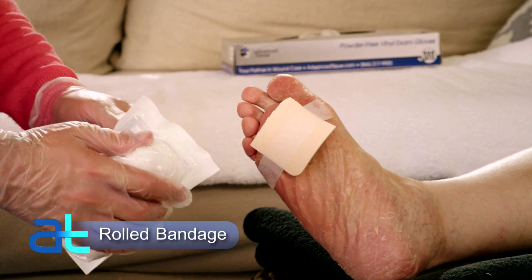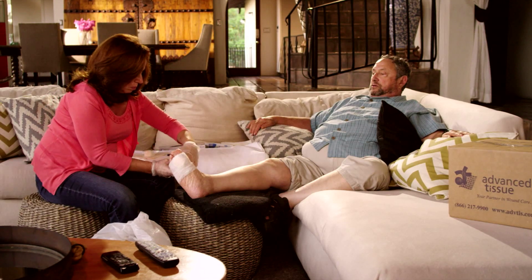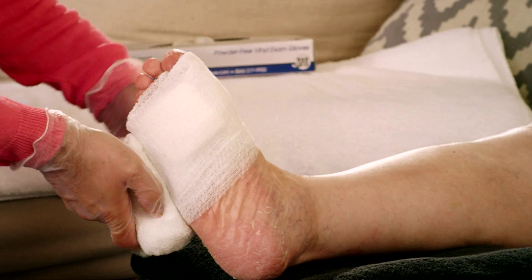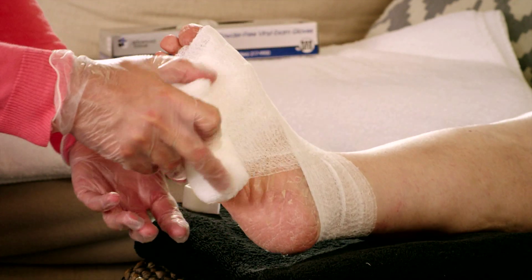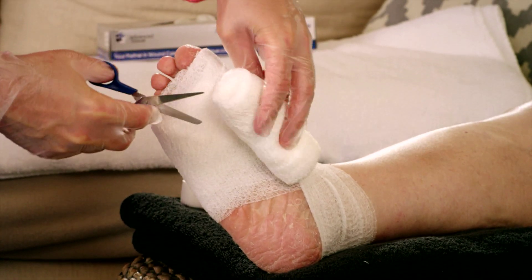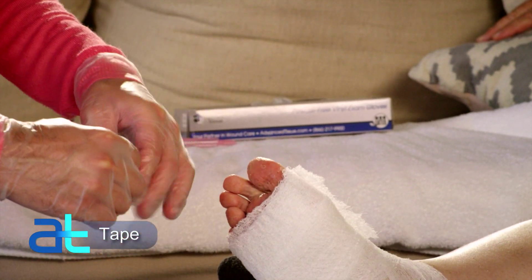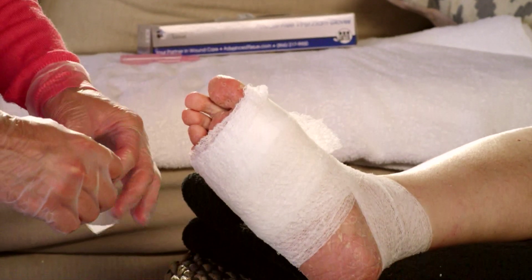Next, apply the rolled gauze to secure it. Let me know if this is too tight. The rolled gauze comes off most easily when you unroll the bandage around the extremity and keep a little tension on it as shown. Anchor the bandage to the foot or ankle to keep it from coming unraveled. Continue wrapping the gauze in a circular fashion, overlapping half of the previous layer and smoothing out any wrinkles as you continue wrapping. If the gauze roll is too long, you can cut it. Secure the loose end with tape, but don't put tape directly on the skin unless instructed to by your doctor or nurse.